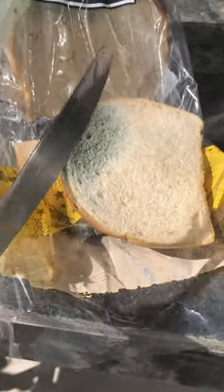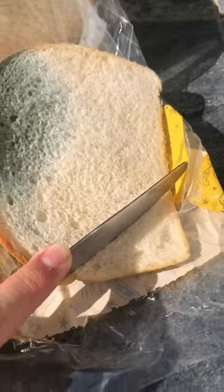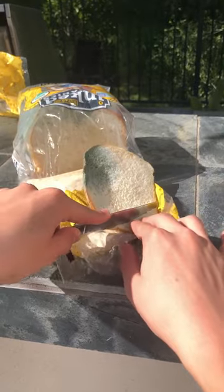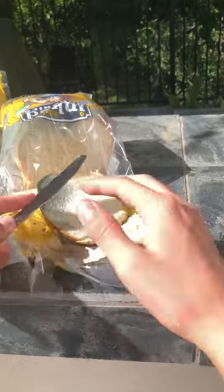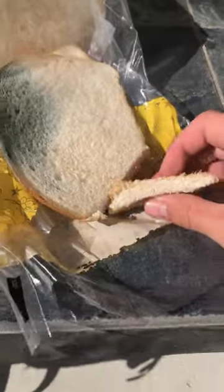Knife in my other hand, let's see how this goes. Okay, maybe I need to hold it with my other hand. Very nice — a very nice and clean cut. Here's the butter knife making a very nice clean cut right here.